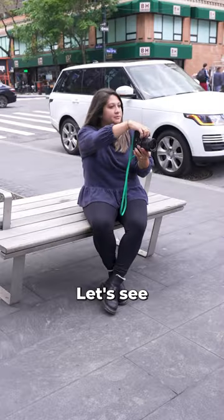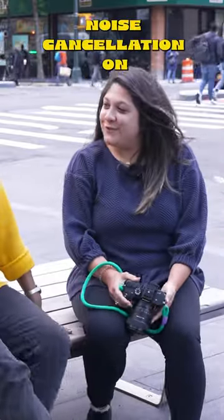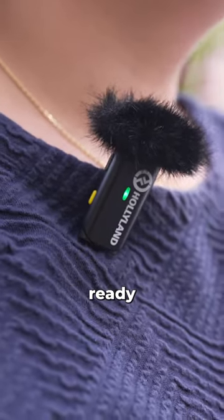I see Maria over there — let's see if she'll take a second to talk to us. Hi Maria, what are you up to? Shooting my next video for B&H. Filming with two transmitters was quick and easy. All we did was clip the microphone to our tops and we were ready to film.